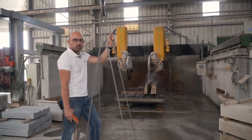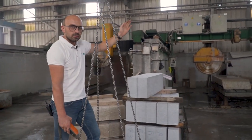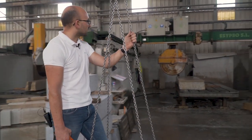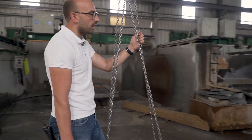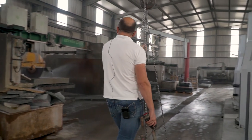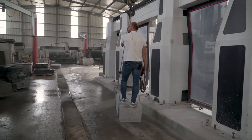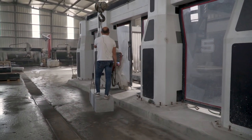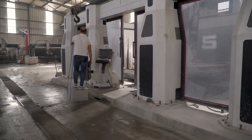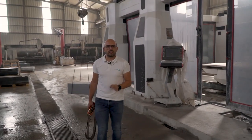In this section we have our smaller machine. We display them from the bigger to the smaller. Here we can cut everything — all the big slabs, skirts, tiles, whatever you need. All the special pieces — everything you can draw, we can make it here in our multi-axis machines.